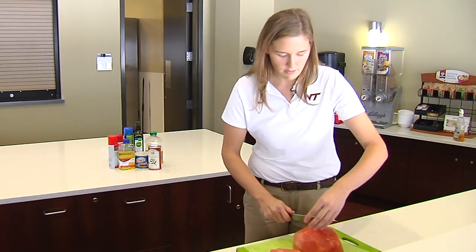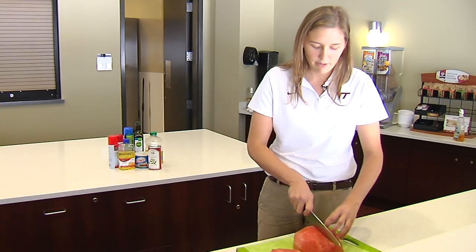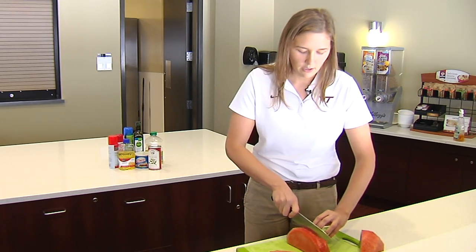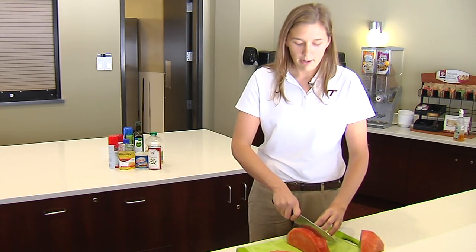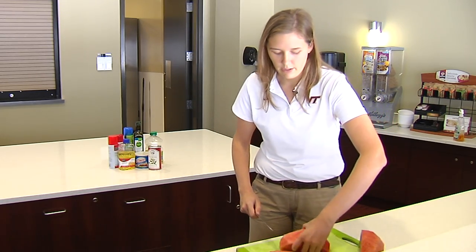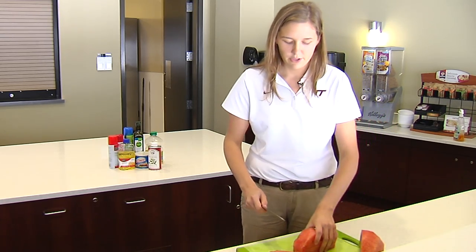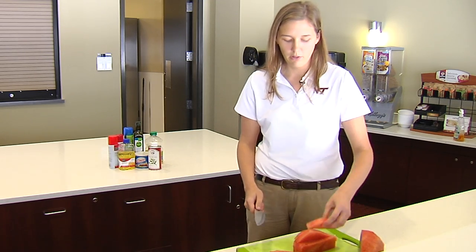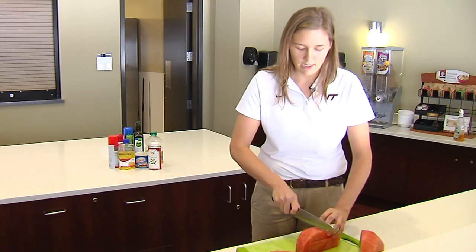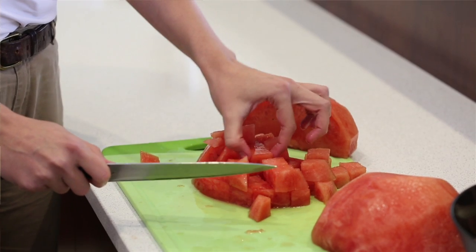I'll just quickly trim this off. I always cut it in quarters — it makes it a little bit easier to work with. Depending on how big a piece you want, go about an inch or so right across, then flip it up, go right down, and turn it sideways. Now you've got all these little logs — these slabs of watermelon. Just go right down nice and easy, and look at these beautiful watermelon cubes.